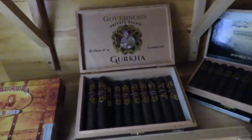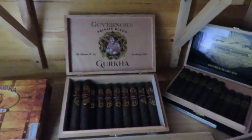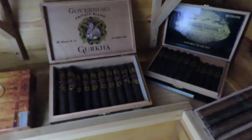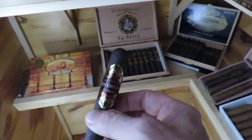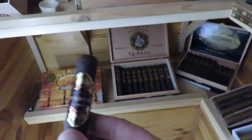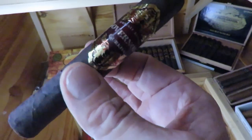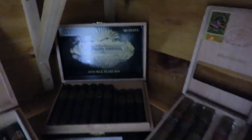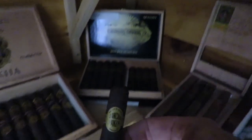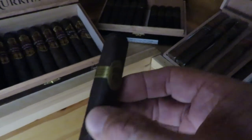A lot of people really don't like Gurkha cigars and I get a lot of comments on that, but when you put out as many cigars as they do, sooner or later something is going to be good. You should judge each cigar on its own — don't judge them all based on price. This is the Gurkha Governor's Blend. Not terribly expensive but I really enjoy the flavor and the construction is amazing — they always burn well. For your money, Sancho Panza is also a really good buy — these are the Sancho Panza Double Maduro. I really appreciate a maduro cigar and those right there are great.